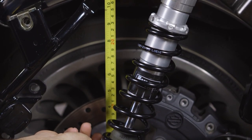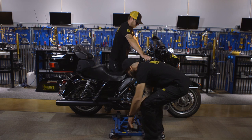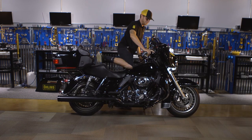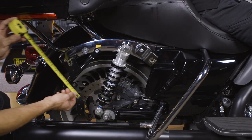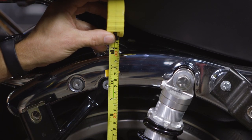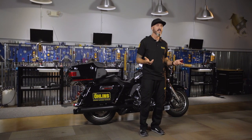Next, grab your tape measure, take the extended measurement, and record this number. Remove the bike from the bike stand and sit on it. Ensure that the side stand is up, then give the bike a good bounce and let it settle. Get your assistant to measure from the same two reference points used in the extended measurement and record this number. Take this measurement and subtract it from your extended measurement — this will be your rider sag number.